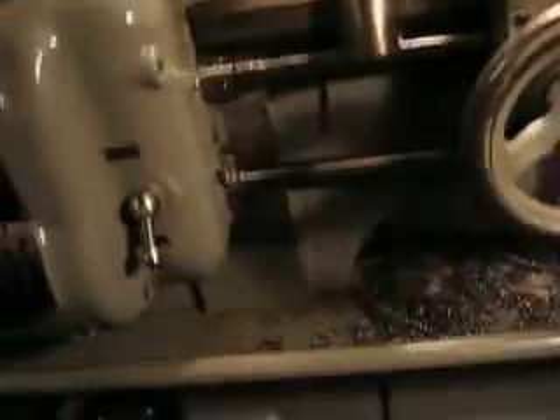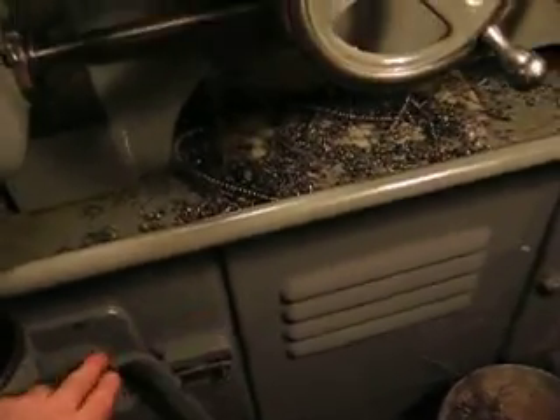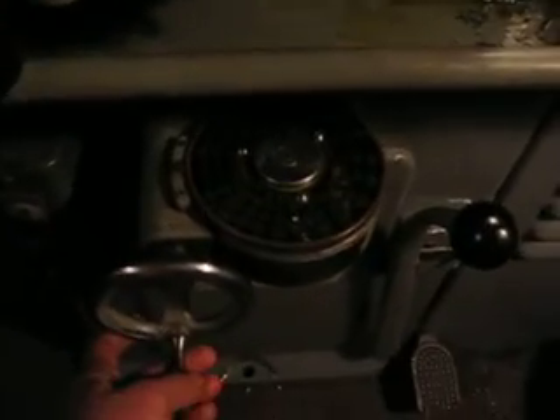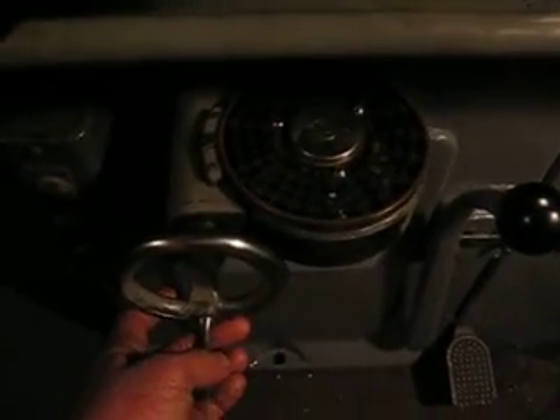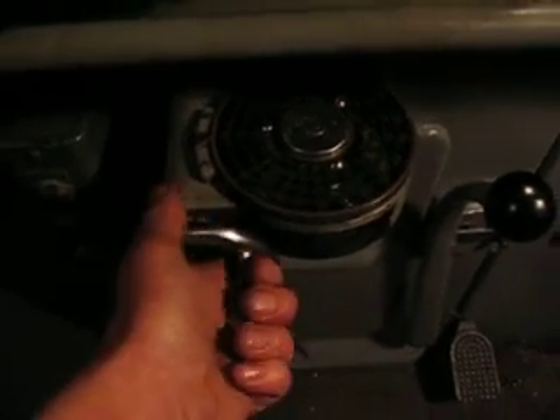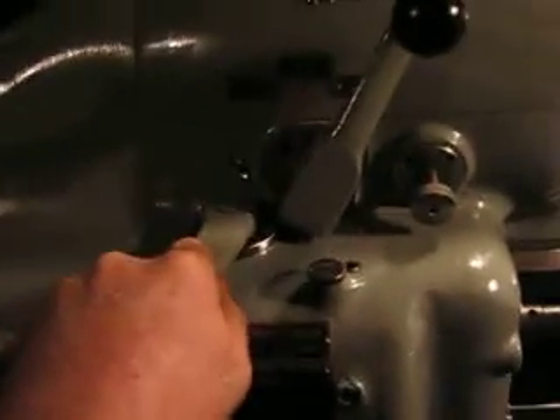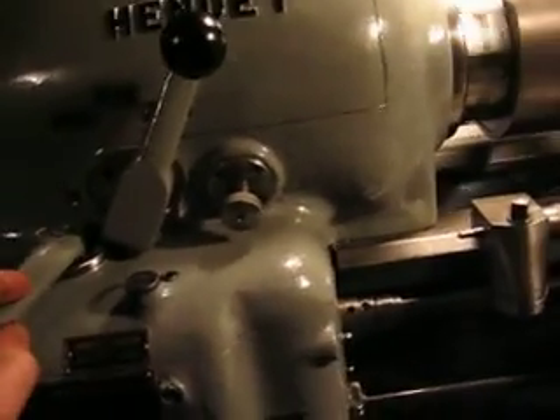With a Hendey lathe, to give it power, you have to turn this on. Set the speed — that's 150, 160 RPM. The apron is controlled by this switch here; this will go to the right, left is for the left.